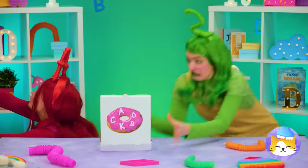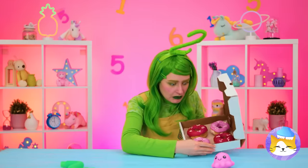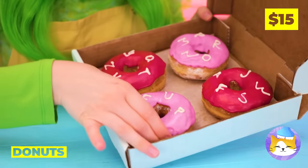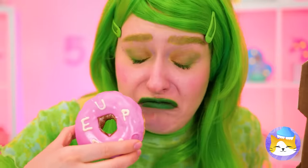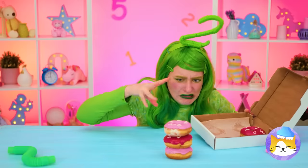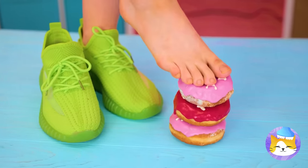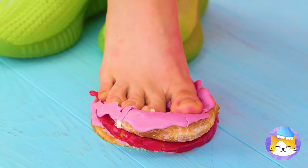I guess everyone loves doughnuts, though the toppings are another story. Knowing two, I'm starting to worry about those doughnuts. No — you could've just picked off the letters.